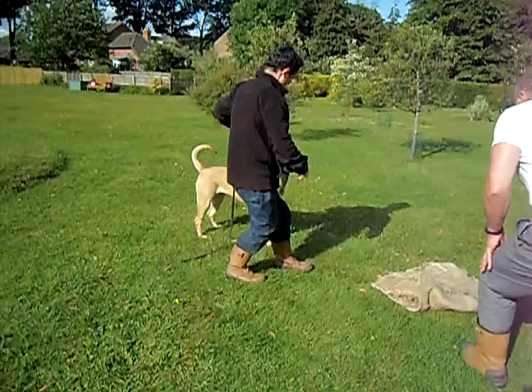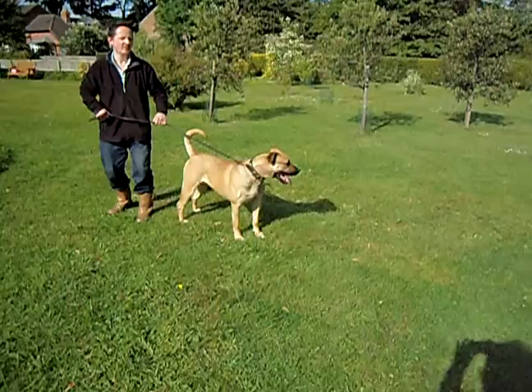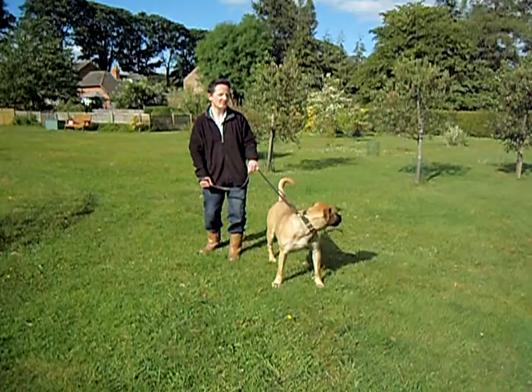Hang on to her. She's very reluctant to make any sound. You were telling me the other day that you've found a way of getting her to bark. You need to build an association with the sound that you want to use — speak, bark, watching — whatever you want to say to her, with whatever behaviour gets her to bark. Until she understands.